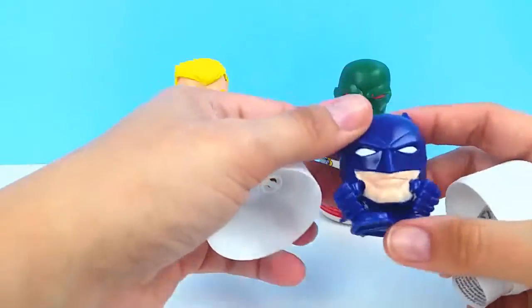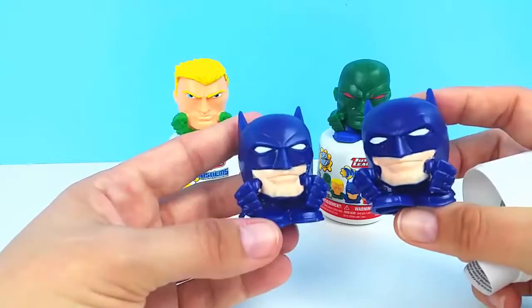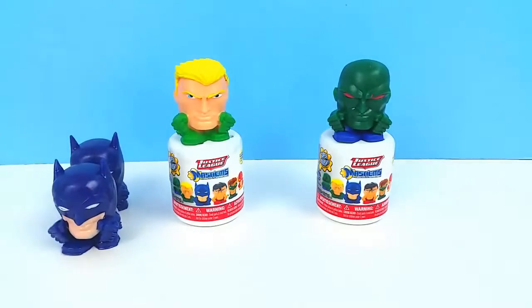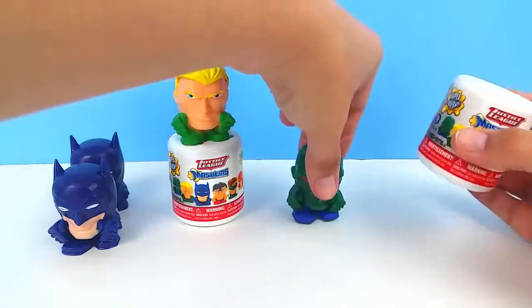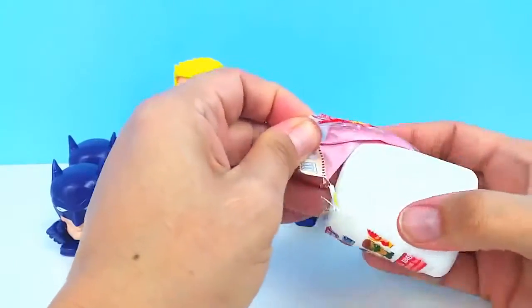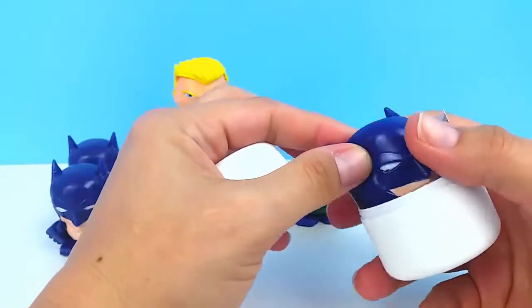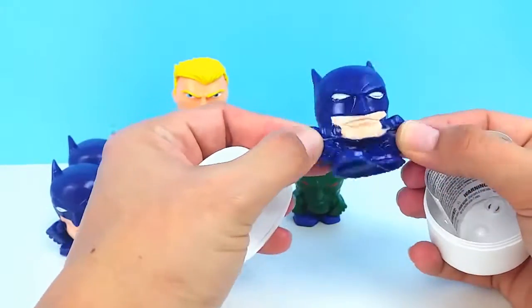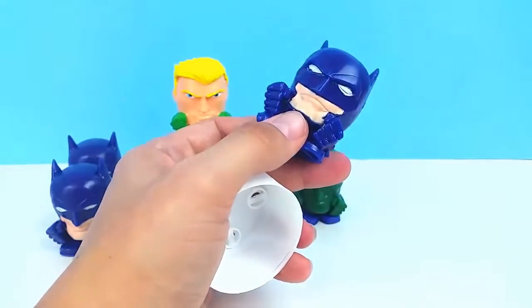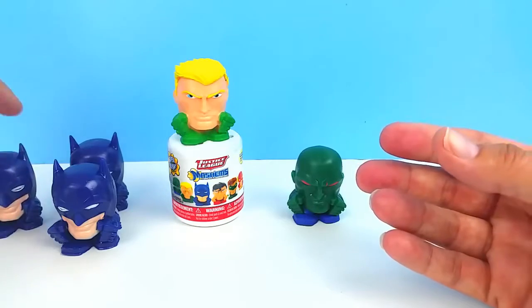We got another Batman — our first duplicate. This one is even a cleaner paint job than the first one we opened. We'll start putting our duplicates behind the others. Mashems are so hard to find where we live — almost impossible. And another Batman! Maybe I jinxed myself by saying how much I like Batman. We got three Batmans so far. Look at how squishy and sticky they are — he's sticking to the paper. This is a pretty good paint job too.